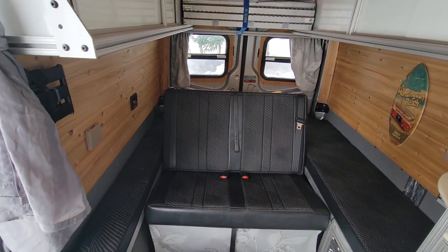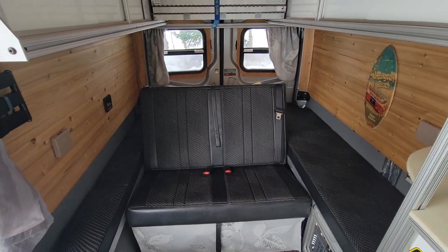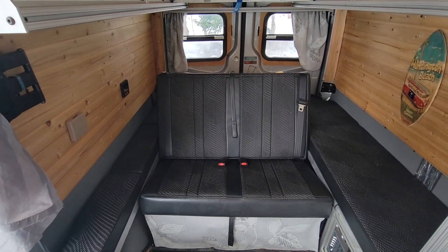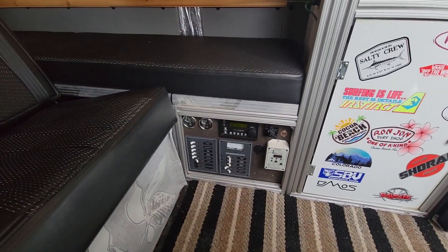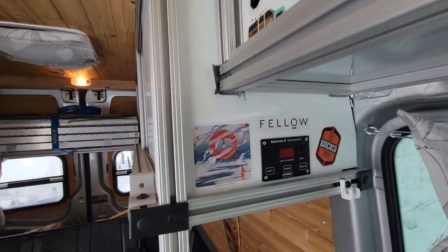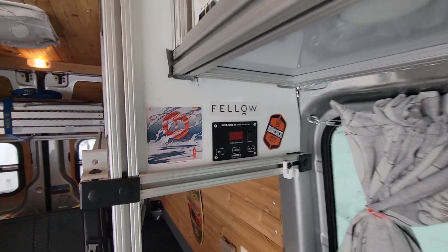Underneath the bed area is where the water tank is — 20-gallon water tank, lithium batteries, gray water tank, water pump, and all the electrical. There's an electrical panel down here. I have a gauge pack here that gives me my fresh water and black water levels.